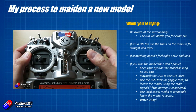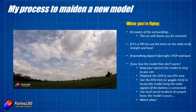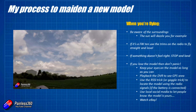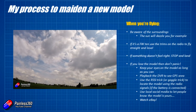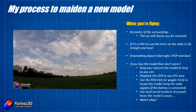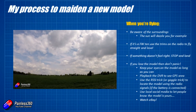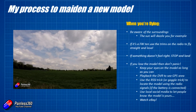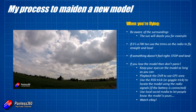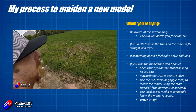If the worst happens and the model gets away from you and ends up landing somewhere out of sight, don't panic. The first thing to do is keep your eyes on the model as long as you possibly can. If it's going down behind some trees, make sure you're crystal clear about its attitude and where those trees are, so when you go to look for it you know which trees to check. Don't forget you have DVR footage to play back, and if you have GPS coordinates you can pop those into a map app on your smartphone and it will show you approximately where it came down.